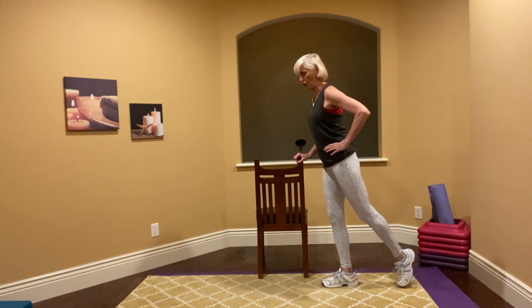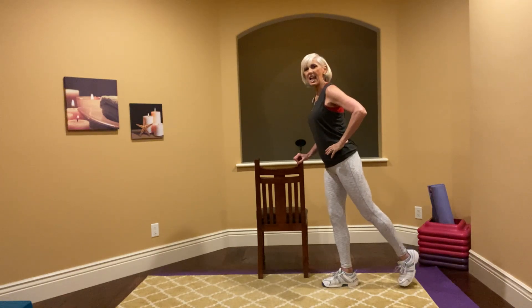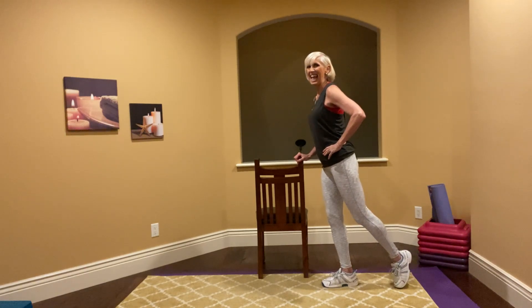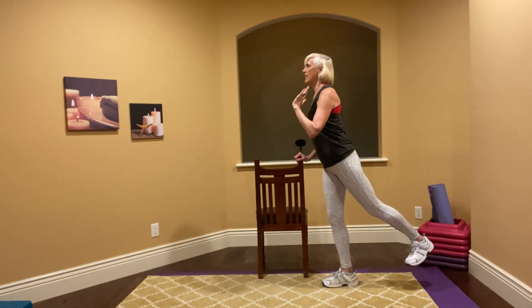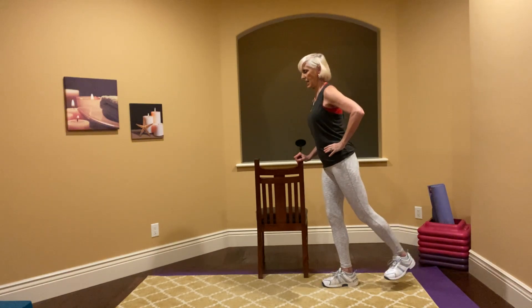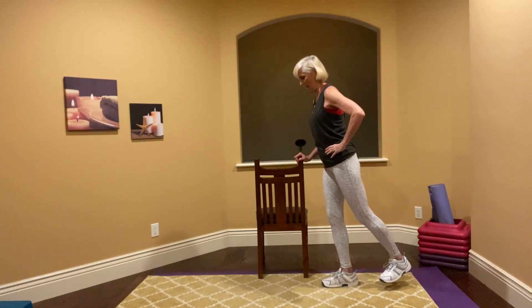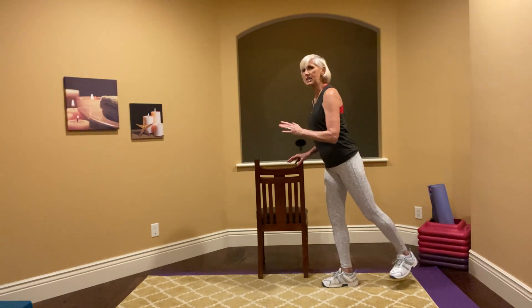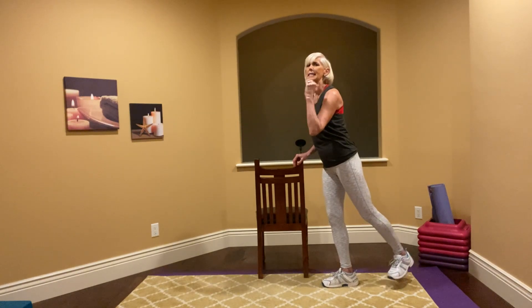Lift, lower. My body is straight. Look at that hamstring and that big bum muscle. Now keep going but flex the foot — flex it in. Keep that core tight. Eight more. The point of the chair, table, or countertop is it just helps you focus on the move. Now let's pulse it — just squeeze that bum.